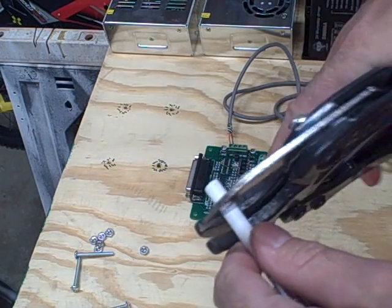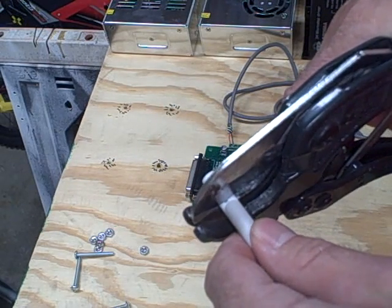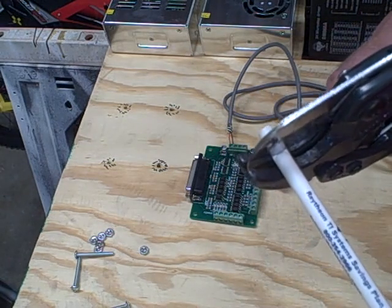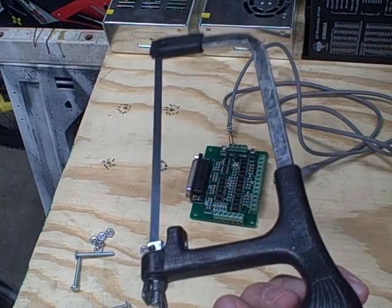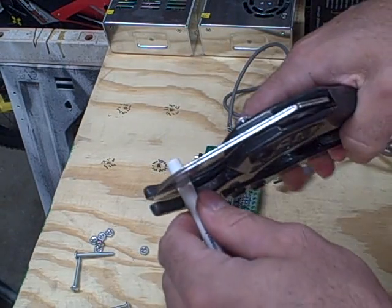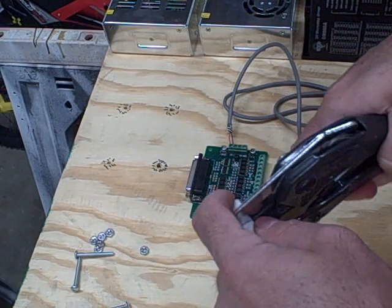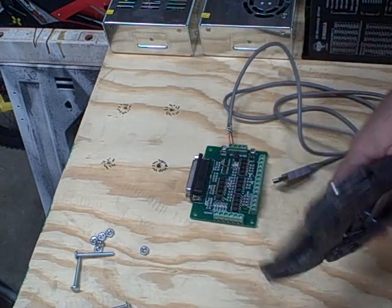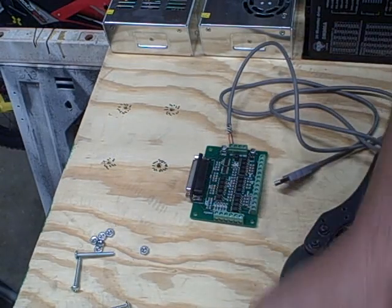You can use a razor blade or a PVC saw like this. You might have to sand the edges a little, but this works pretty good. Just chop the pieces off — glad that works, I hadn't tried this before. Then you just take the other pieces.